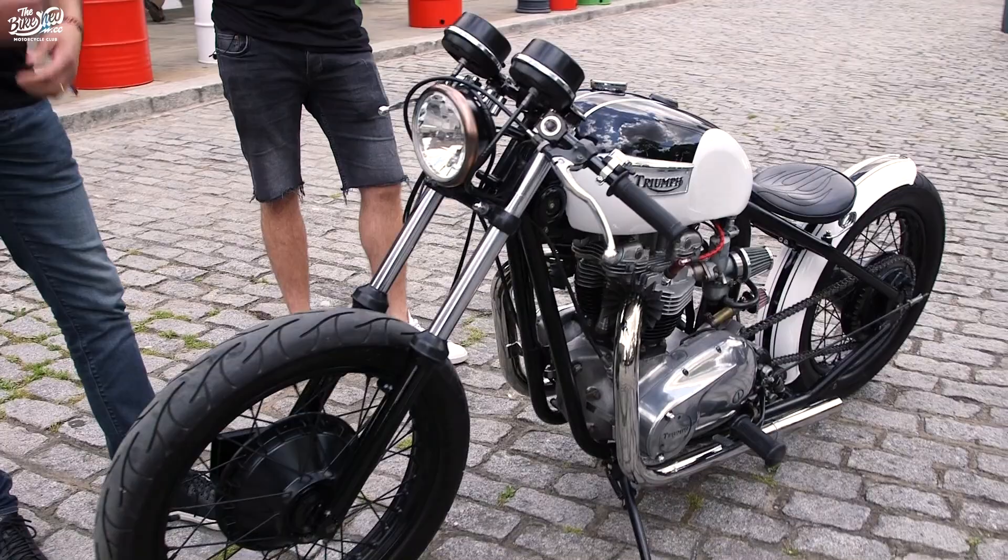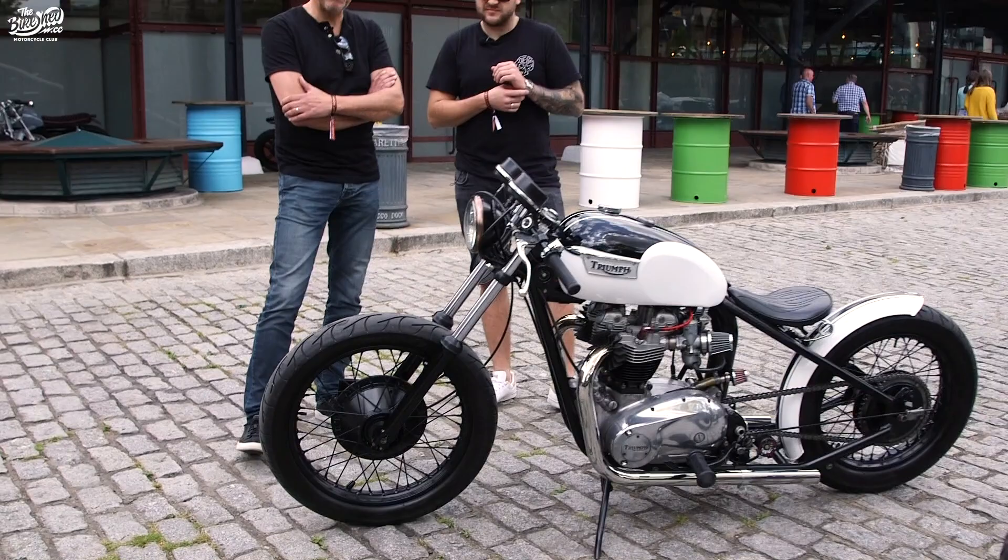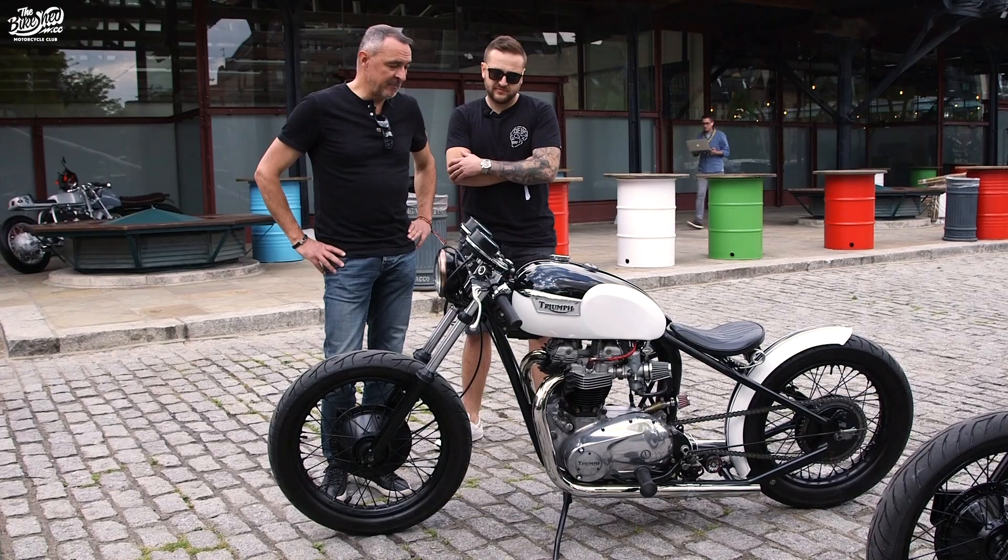Took it home. First task: let's get the bike running as a standard bike, which we did. Took it down an airfield, got it MOT'd, all good. Looking good for MOT, get it registered.